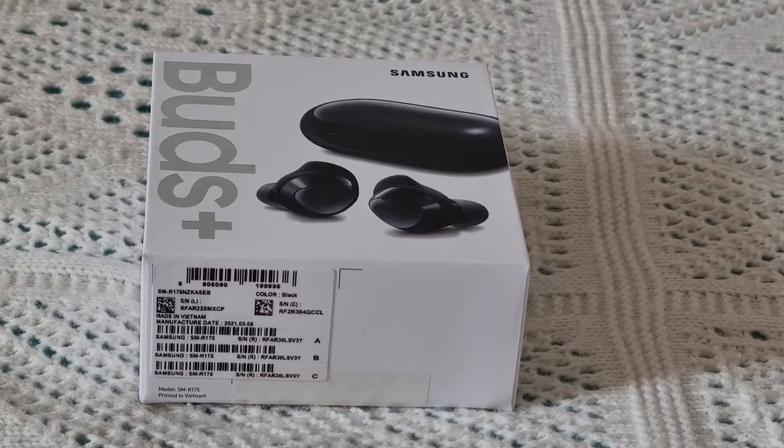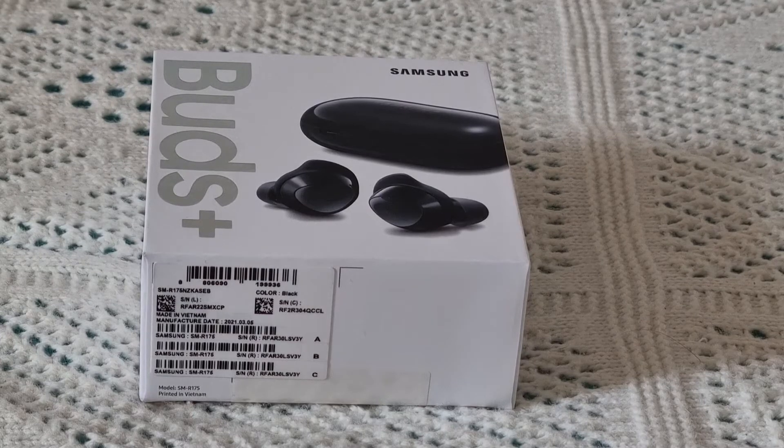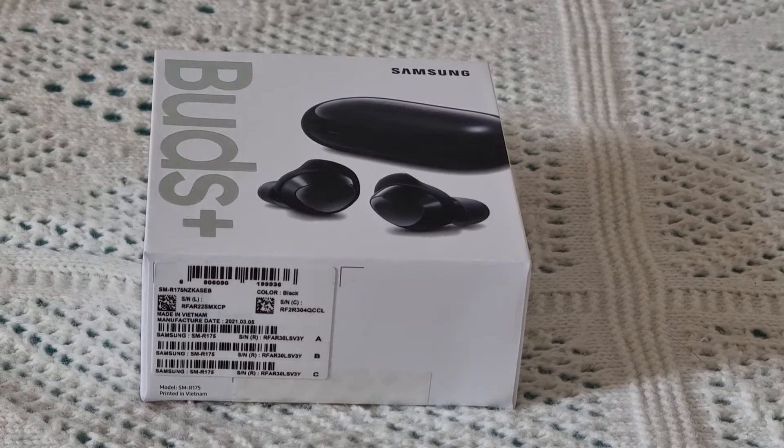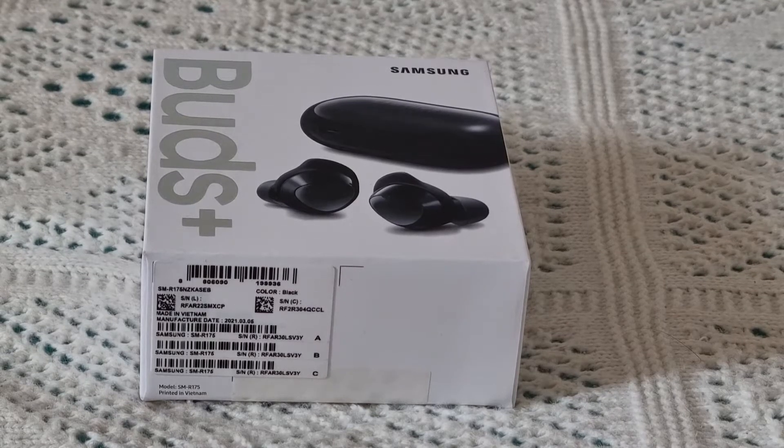Hello everyone, you are on the channel Fanny Yorkshire Triad and today we will have a smartphone Samsung S21 Plus. Subscribe to our channel and like that.